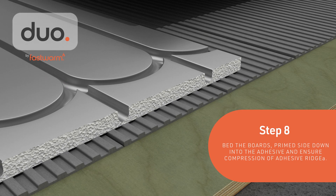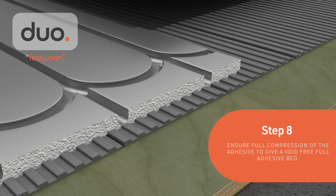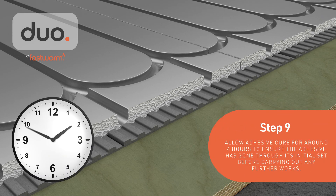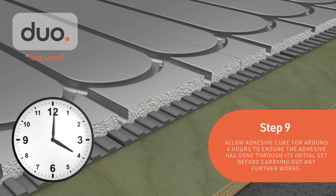Bed the boards primed side down into the adhesive and ensure compression of the adhesive ridges. Allow the adhesive to cure for around 4 hours.